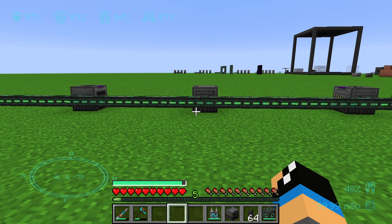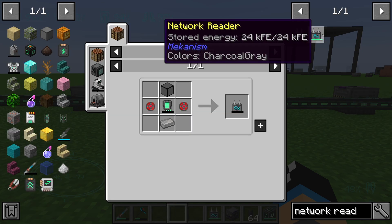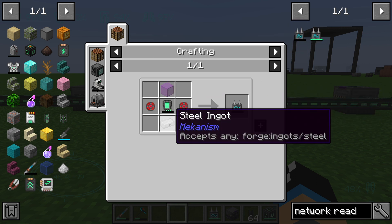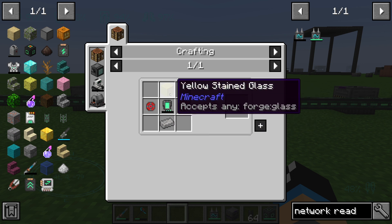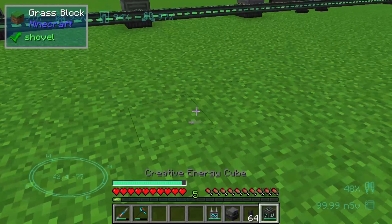Hello guys and welcome to a new Mekanism tutorial. In this episode we will take a look at the network reader. The network reader is crafted with two infused alloy, one steel ingot, one energy tablet, and one glass. The network reader needs some energy.